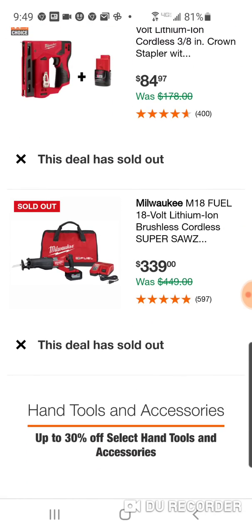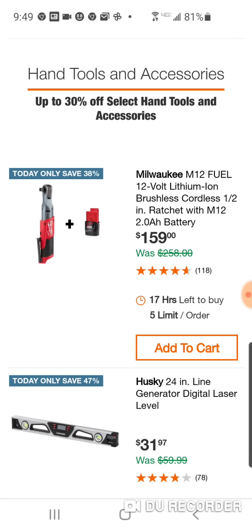This is sold out already. Here is the Super Sawzall for $339. This is a great deal — the brushless ratchet. I like the old brushed ratchet better than this one, but the new ones are going to be really popular because they look exactly like the old brushed but you get the power increase of the fuels here.